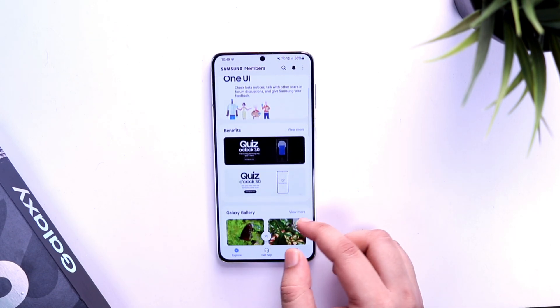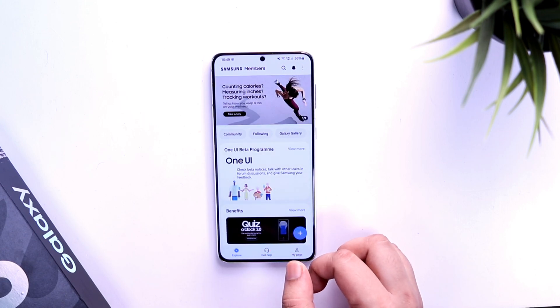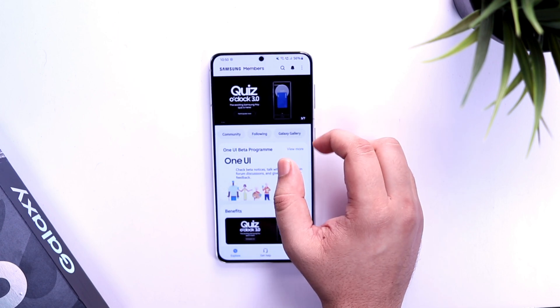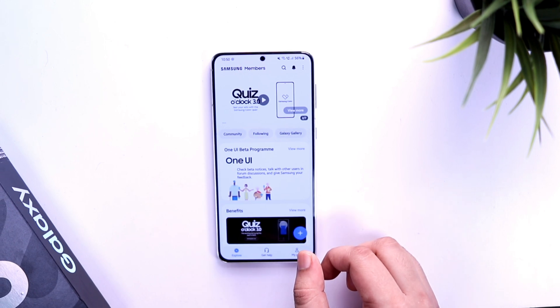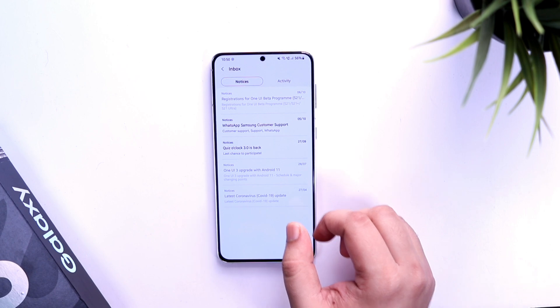Once you are done, simply open the app and then you need to register yourself with your Samsung email ID. You will see a home page where there are a lot of different banners on the top. Keep swiping left or right and you will find the One UI 4 beta program. In case you are unable to find any such banner, then simply click on the bell icon and you will see the notice for One UI registration.